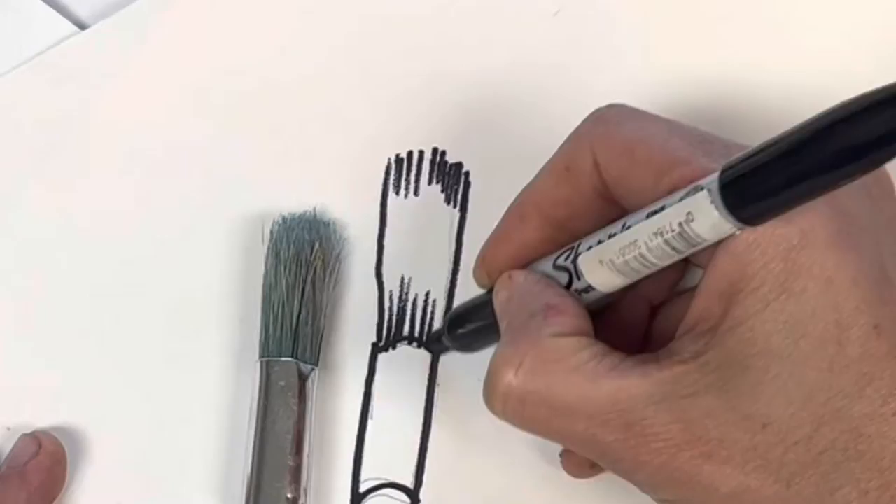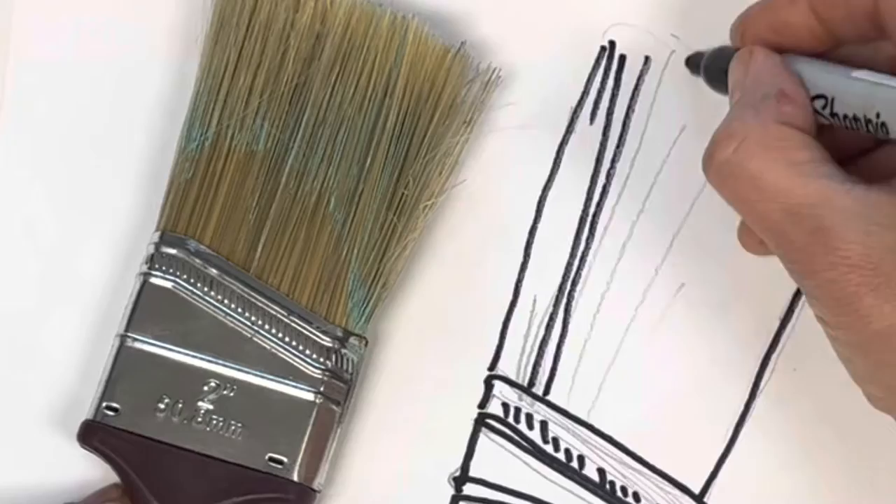Then next step, trace with Sharpie. For the bristles, I like to show the ones at the top, ones near the ferrule, and then just a few in the middle — I think that adds a look of volume.